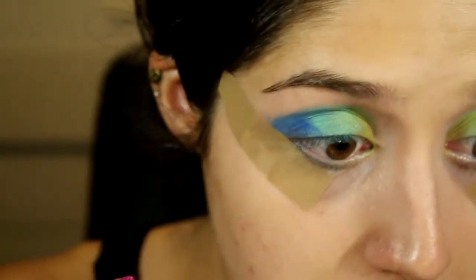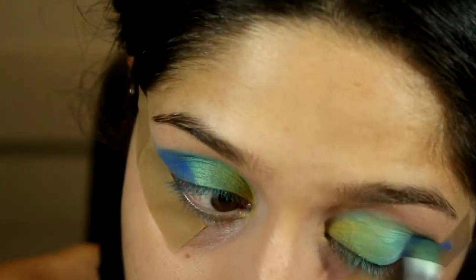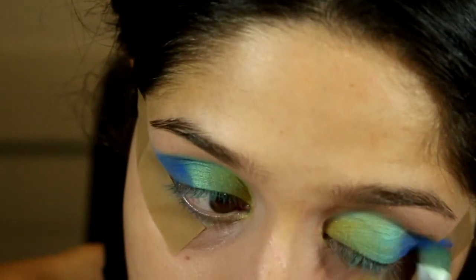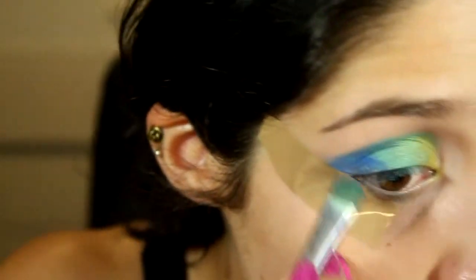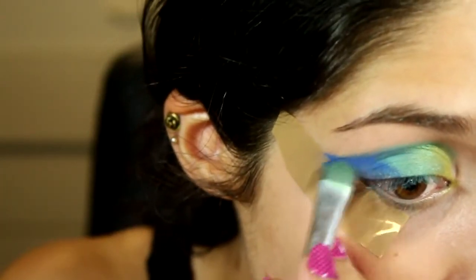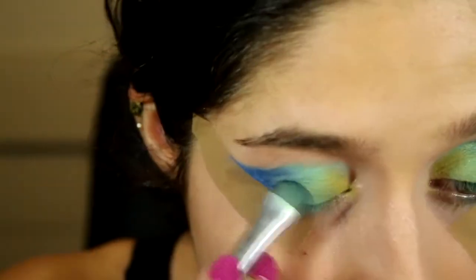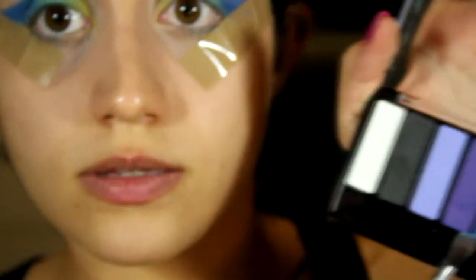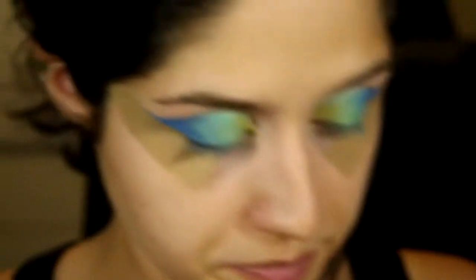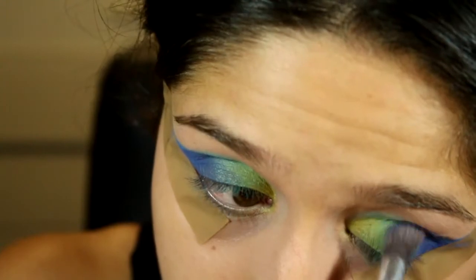Make sure the edge is fairly flat, then go back in with that really lovely blue to create the V and bring it up into the crease. What a beautiful color! Now I'm going to darken just the crease with this plum color — it's not really darkening but it adds a nice purple effect in there.